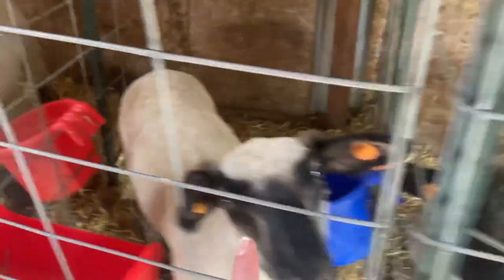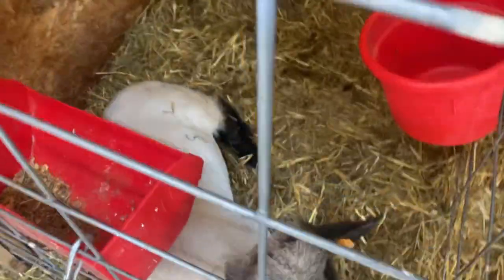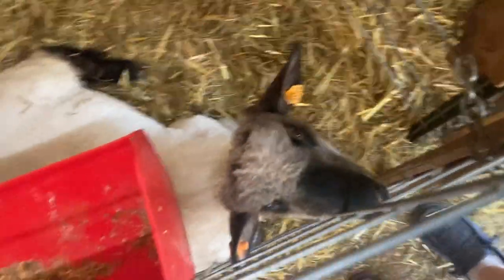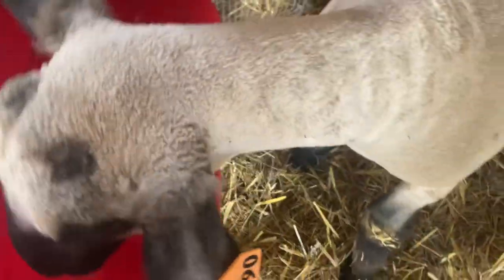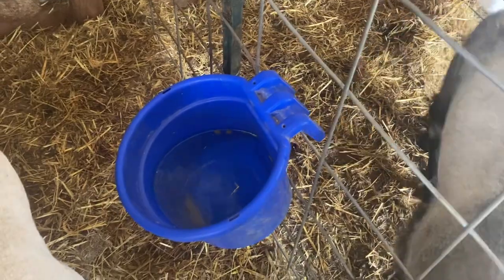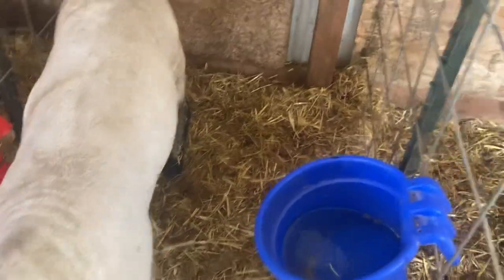We have Hooey, McQueen, Birdie, and a little Cotton Candy here. Birdie and McQueen are my two. In the pens we have their feeder, which is a little bit dirty, we have their feeder on the door, and their water on the side. We put straw in there too to keep it clean.